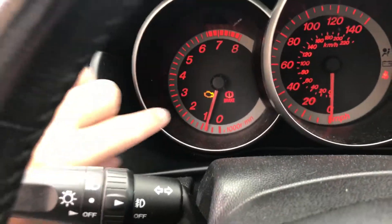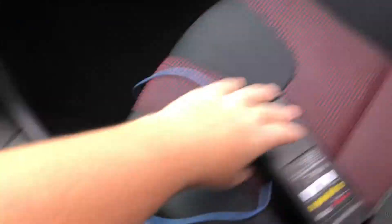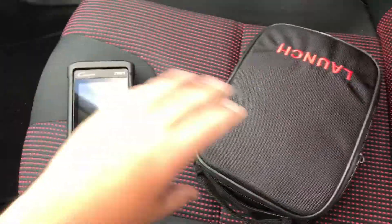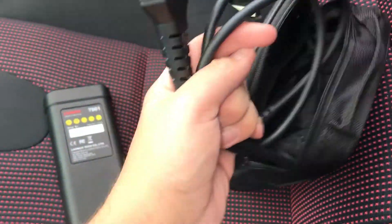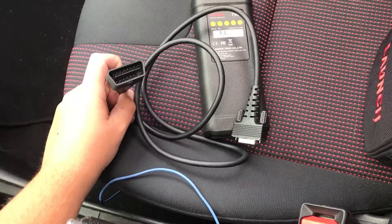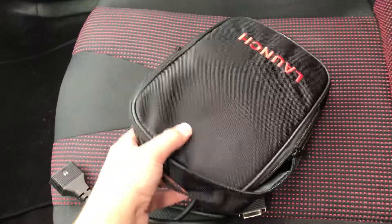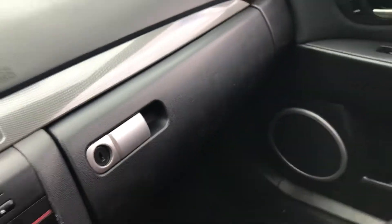Let's get right into it. With the car running, you can see I definitely do have a check engine light right there. When you get the reader it actually comes with a bunch of stuff — it comes with the reader itself, this little carrying bag, a cord to connect it where this side goes into the car and this goes into the reader. It comes with a bunch of other documentation. This pouch is really helpful — just throw it in your glove box. It fits perfectly and you're good to go.